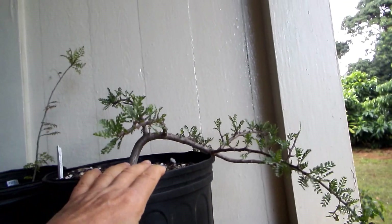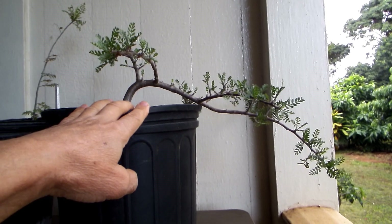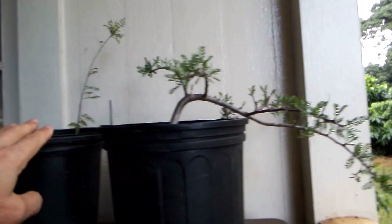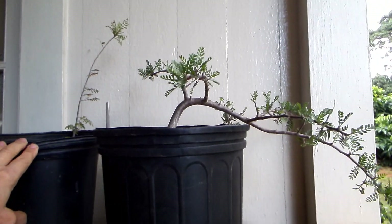This one is growing in full sun after about three months. This one is in semi-shade, not in full sun at all.